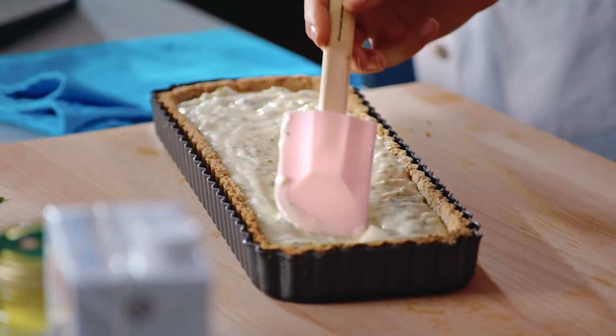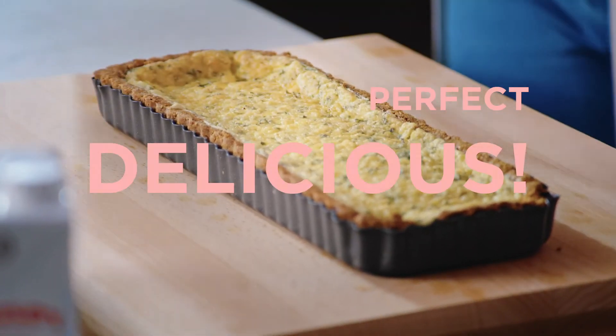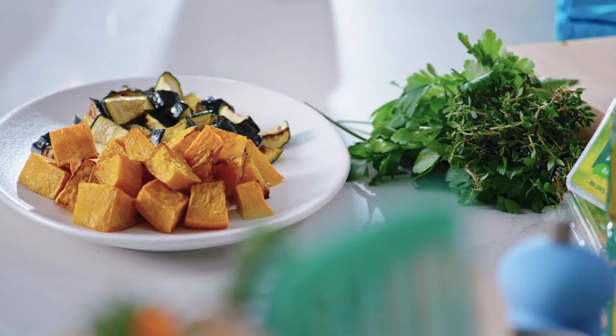It just needs to go back in the oven for 25 minutes to bake until it's set. Now it's time to top it with the best toppings ever because the pumpkin and cheesy combo is so delicious. We've roasted our pumpkin and zucchini with some salt, and it's just going to be the best flavour combination.